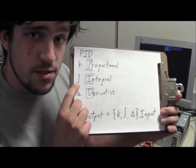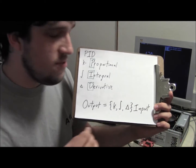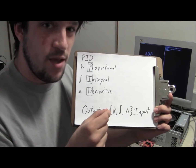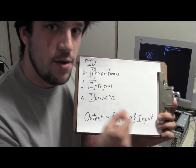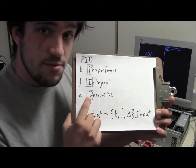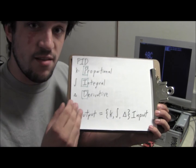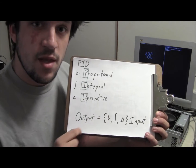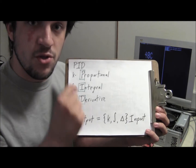Integral is different in that you actually integrate the error over a long term. If you're a little bit above your set point, you add a little bit more fan speed, and then a second later if you're still a little bit above, you add a little bit more — not the same amount, a little bit more. Derivative is the third part and it is actually the opposite of integral: instead of summing the errors over a long term, it's the change in the error in the short term.